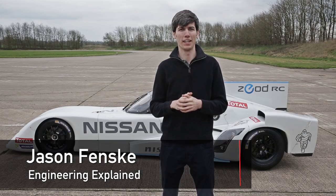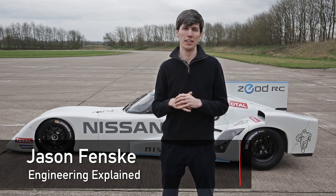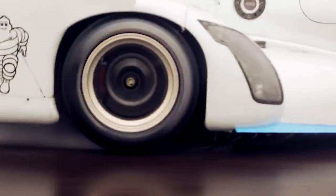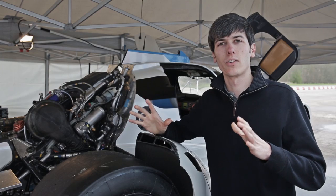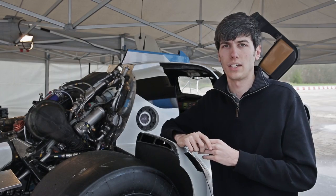Hi, I'm Jason with Engineering Explained and today we're going to be checking out the electric powertrain on the Xead RC. The electric powertrain consists of two brushless DC permanent magnet motors which are rated at 120 kilowatts each.